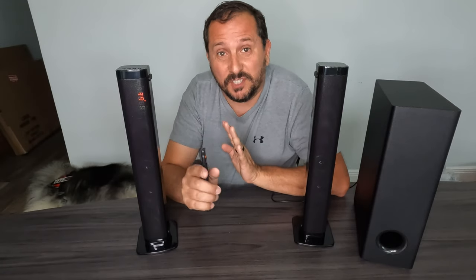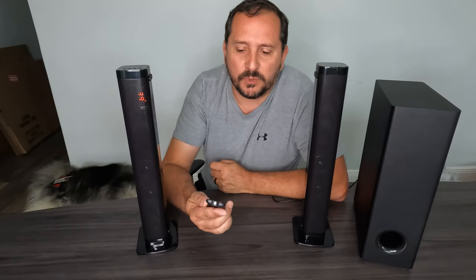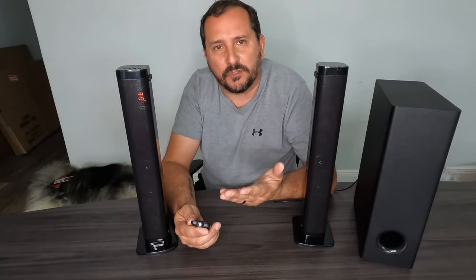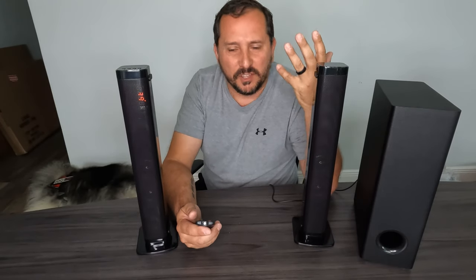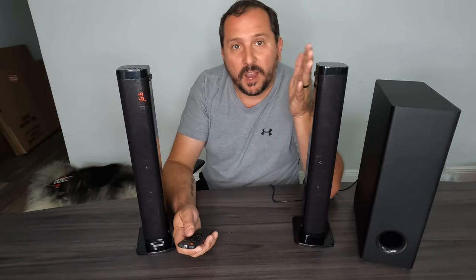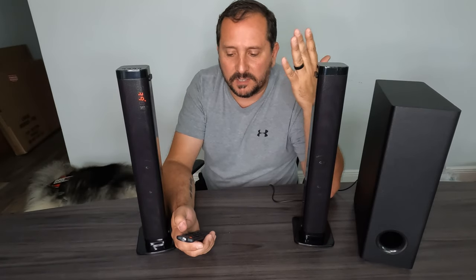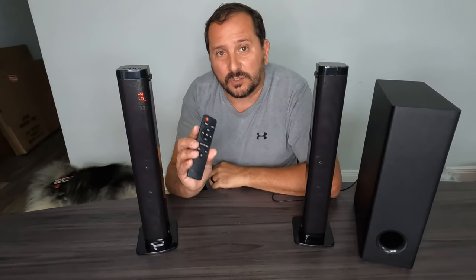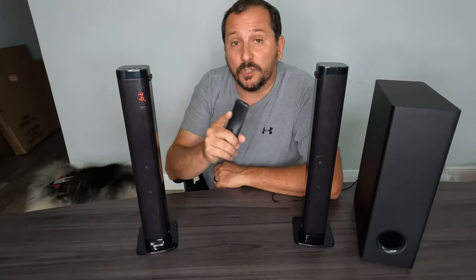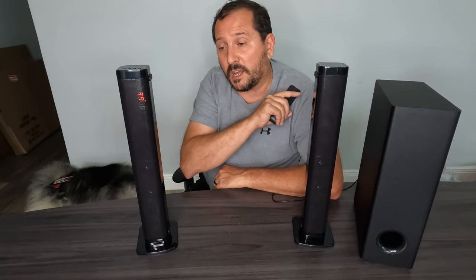The sound coming out of this is crazy cool. It comes with a remote controller with all the standard features — different sound modes like theater or rock and roll, mute, volume, track forward, track back, treble, bass, and 3D sound. All those options are on the remote control.